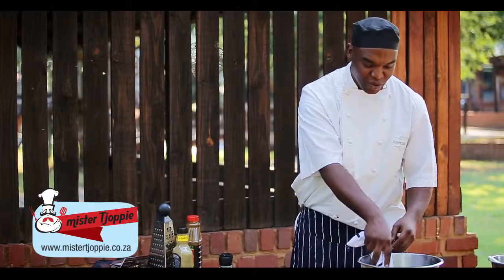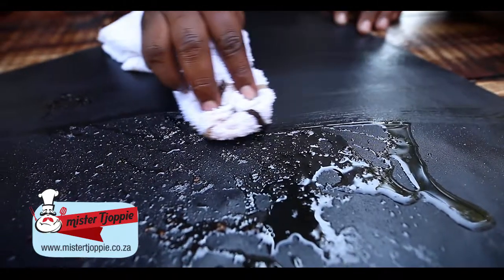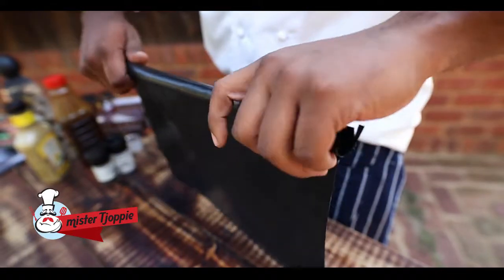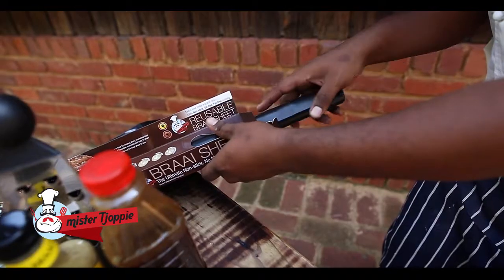Easy to wash — warm soapy water, soft cloth, wipe, done. Look, grill perfectly clean. And when it's dry you roll it up and stick it back in the box for use tomorrow.